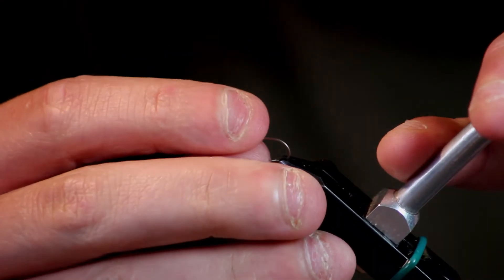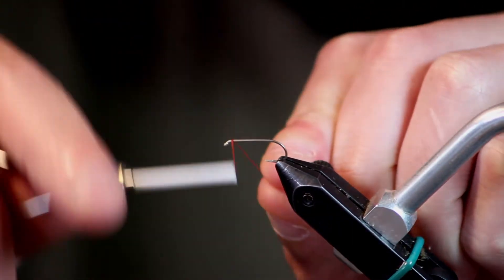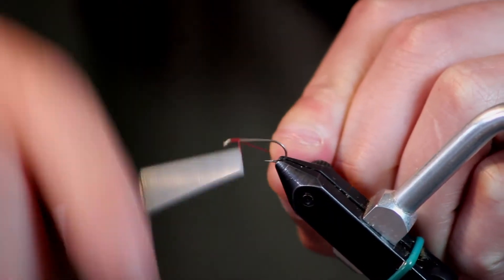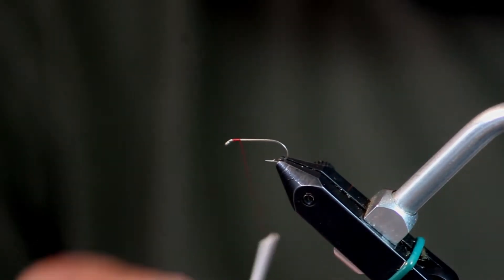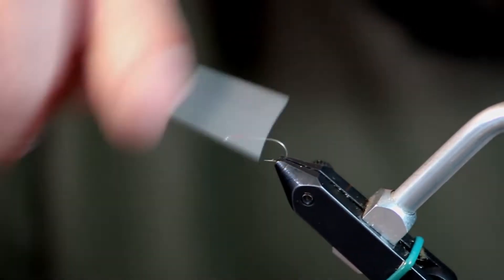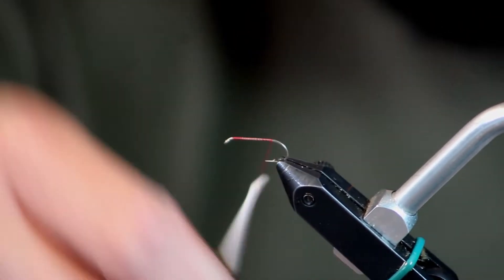Get my hook in the vise ready to rock and roll. I like to start my thread about an eye length behind the eye so I don't crowd it. I'll trim that off and then wrap all the way back to where the hook starts to bend down — that's where I'm going to tie my tail in.